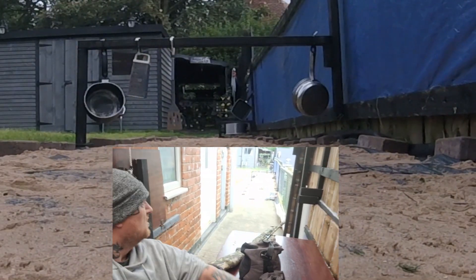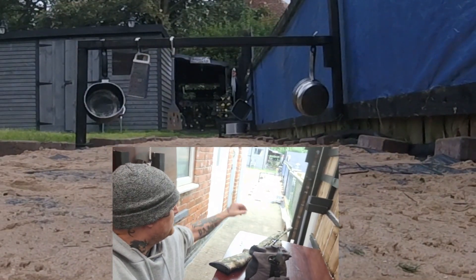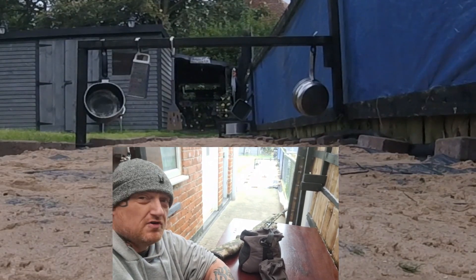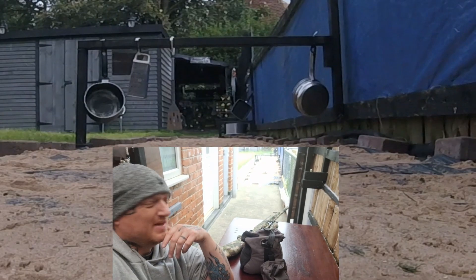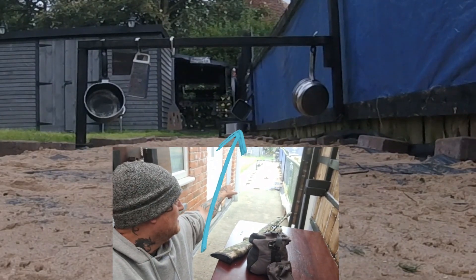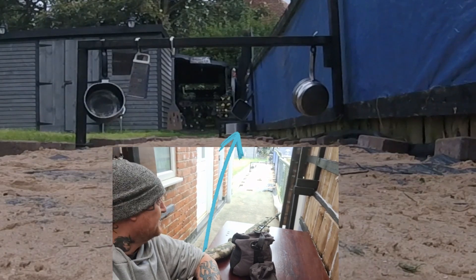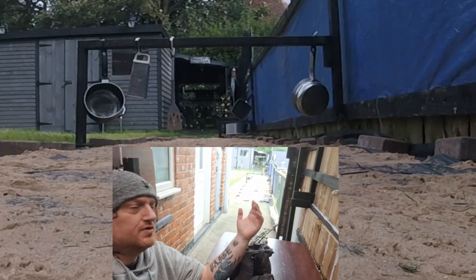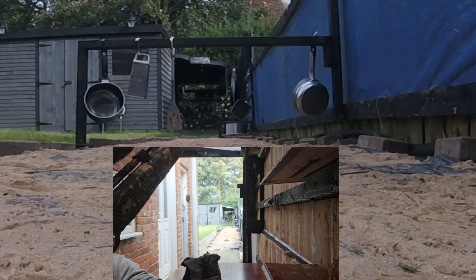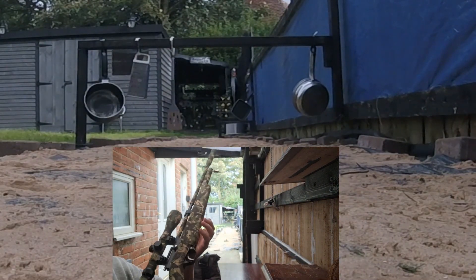As you can see, we have dug all the rubbish out and added a few targets — pans, a spatula, a cheese grater wheel, and a slow cooker up there. The ex-wife was throwing loads of things out and asked if I needed them. Obviously I need them to shoot.